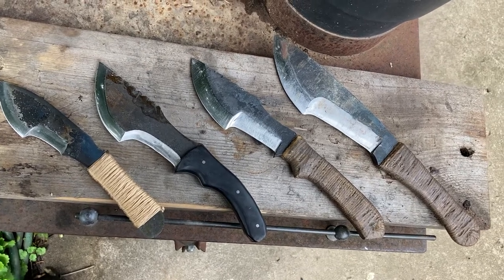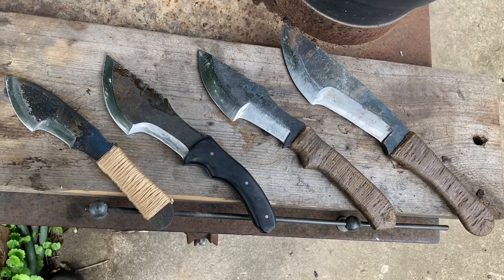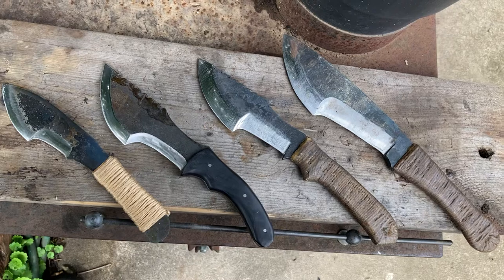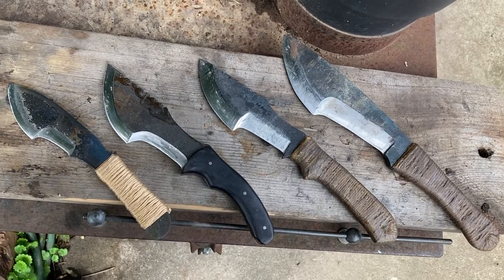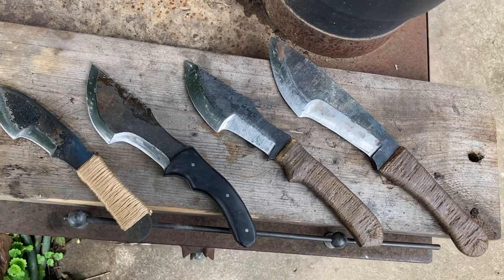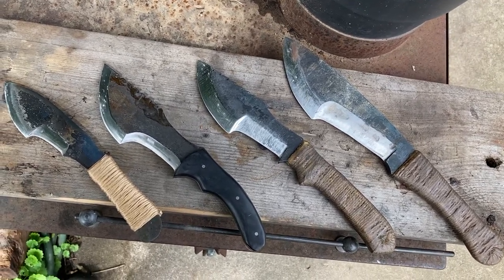Hey guys, coming at you with a quick review of some blades made by my friend Caleb Cox. You can find him on Bushcraft USA. I will link his email in the description. He's probably one of the best primal tracker makers in my opinion.